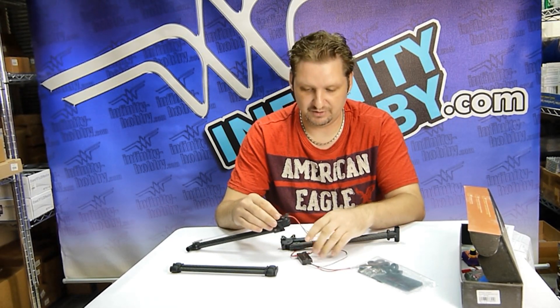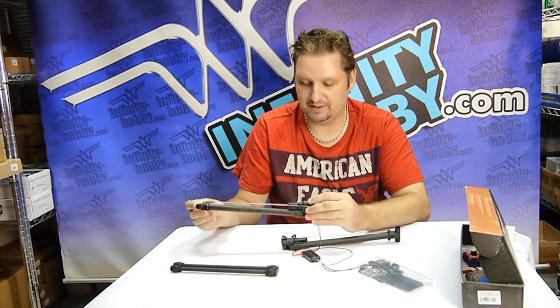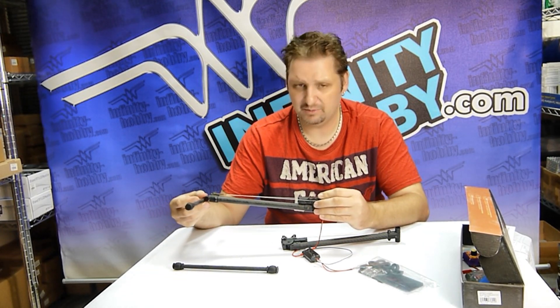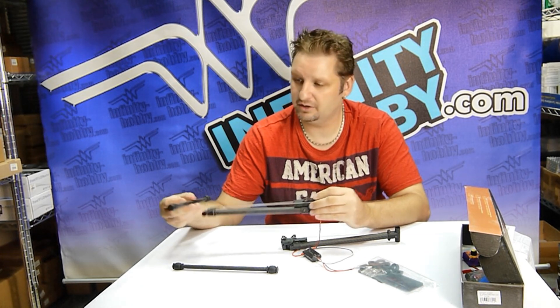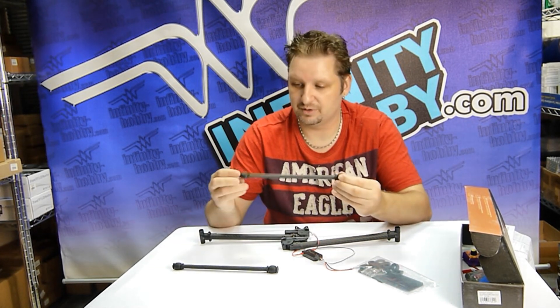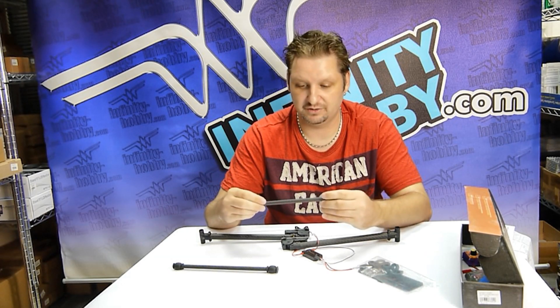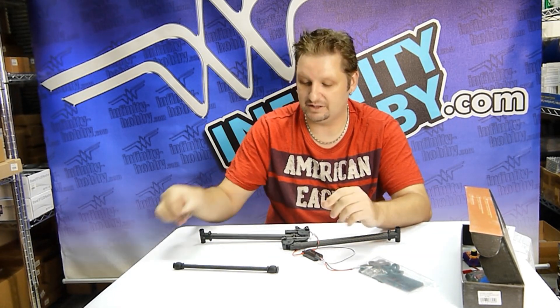Some things that are really good about the landing gear: as you can see, it's carbon fiber. They've added in some really nice landing pads for the bottom of your landing gear, and some rubber spacers on the end to prevent any scratches on your more expensive base units.